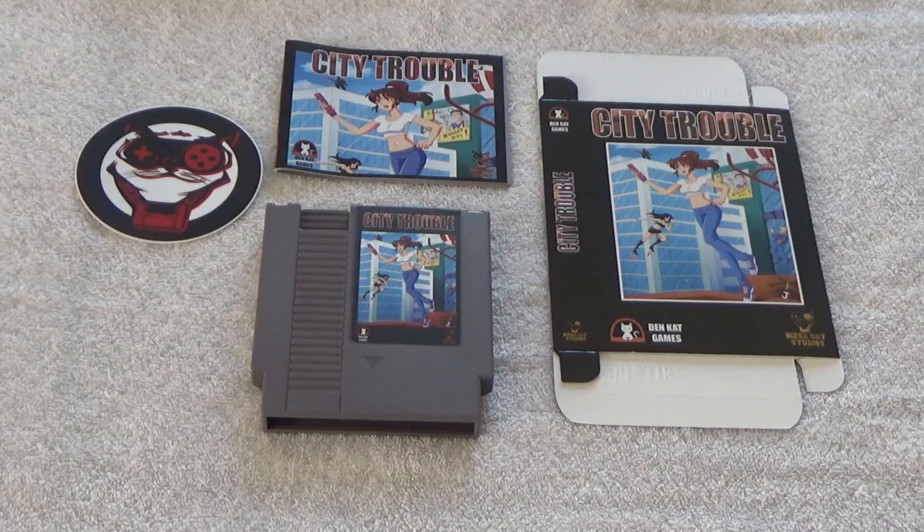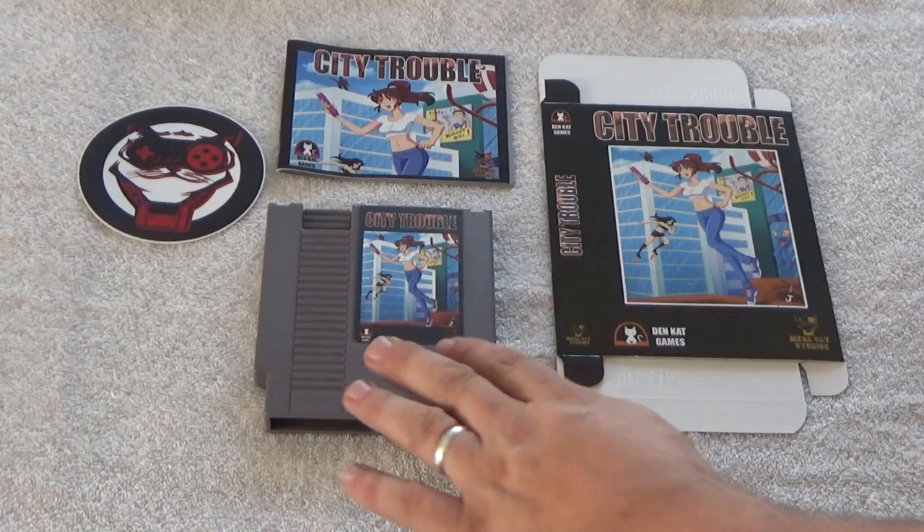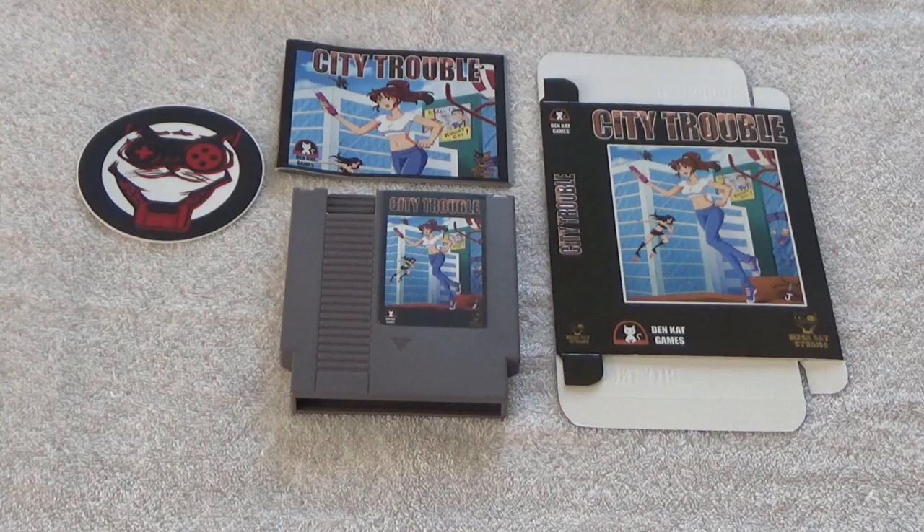Here's what the complete-in-box package comes with — this particular package is 40 bucks. They also sell a cart-only option as well as a limited edition black cart, and they use all new parts, which is really nice. I produce my own games on the side and it's really nice to see new products using all new parts. There's a big controversy with using donor carts, so this is a really nice package.